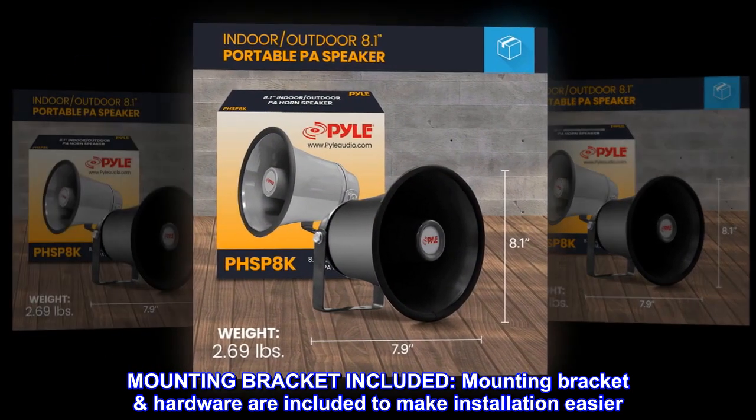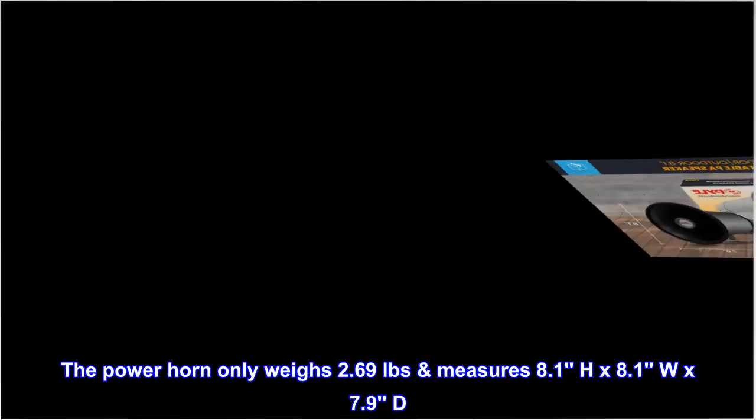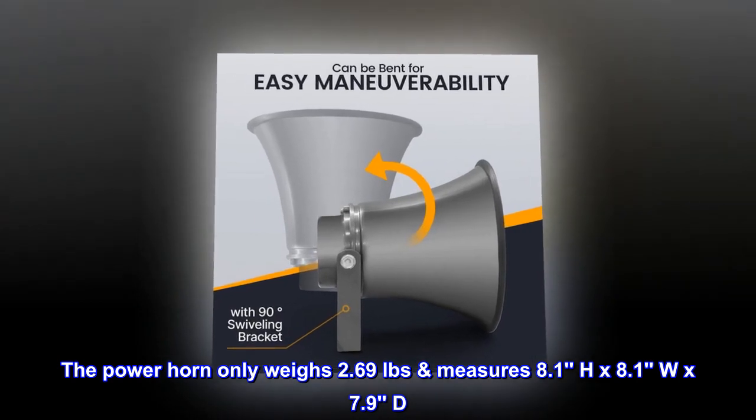Mounting bracket hardware is included to make installation easier. The power horn only weighs 2.69 pounds and measures 8.1 inches high by 8.1 inches wide by 7.9 inches deep.